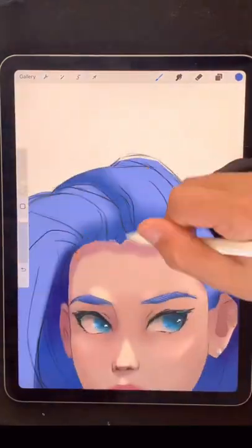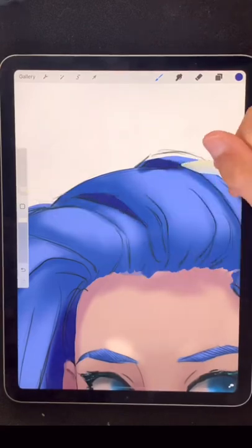I'm taking each clump of hair and putting in shadows in the bottom left, not forgetting the shadows where the hair overlaps.